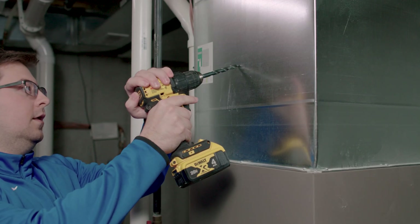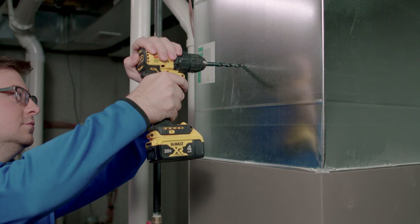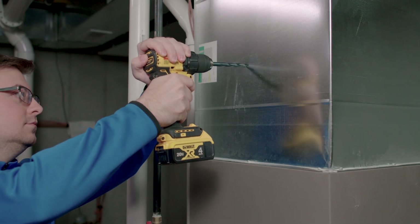Once you've double-checked the spacing and ensured access to 24 volts AC, we can begin drilling into the sheet metal. Returning to the lamp position, take your three-eighths fluted drill bit and drill a pilot hole.